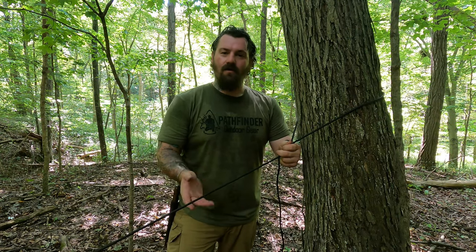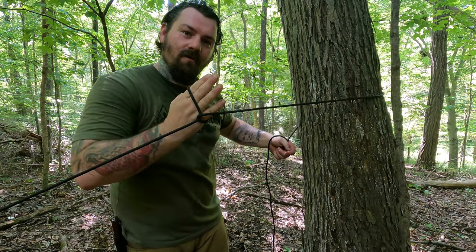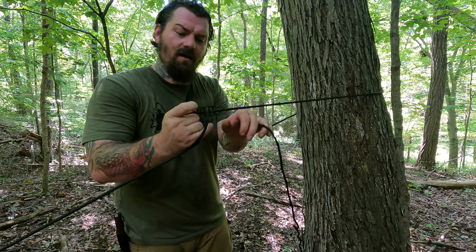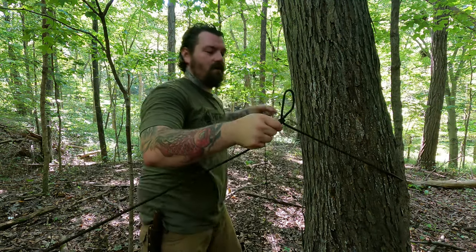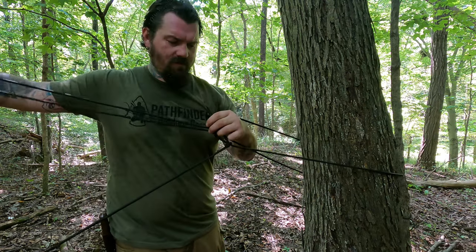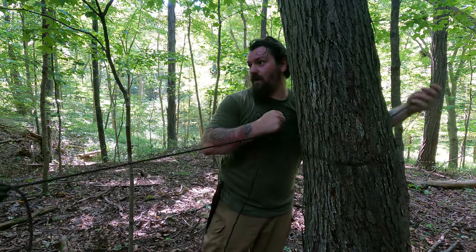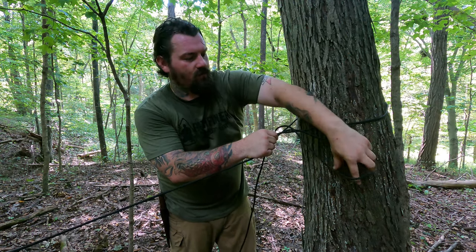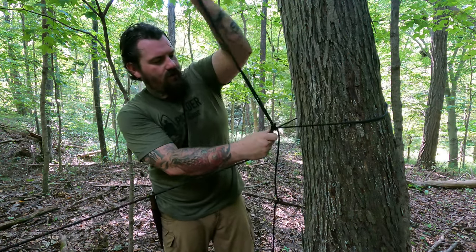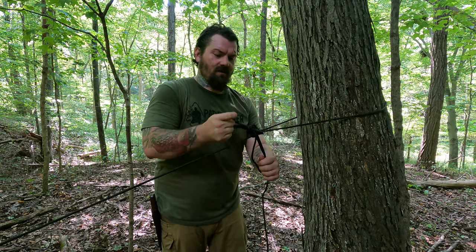We've got the opposite corner of our wool blanket tied off now. On this side, we're going to finish it off the same way we would our ridge lines. Grab the rope, wrap it around your hands, reach through, and grab the line like this, pulling it towards the tree to create a loop. Then wrap the line around the tree, pull it through the loop, and get the height that you want — keep it up a little high since it's going to stretch. You may have to make several adjustments. Pinch off both lines, take the line, throw a loop over it, reach through that loop, grab the line, and cinch it tight. If you want extra security, you can do a little half hitch in there.